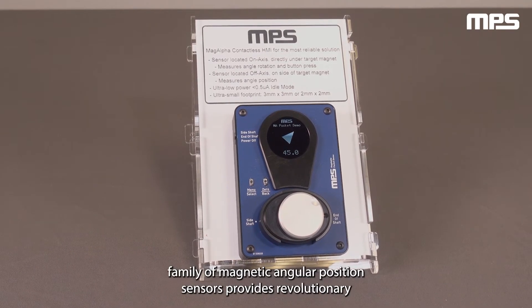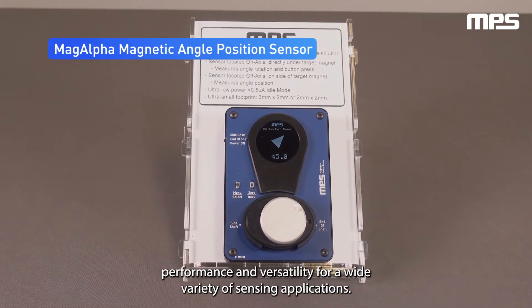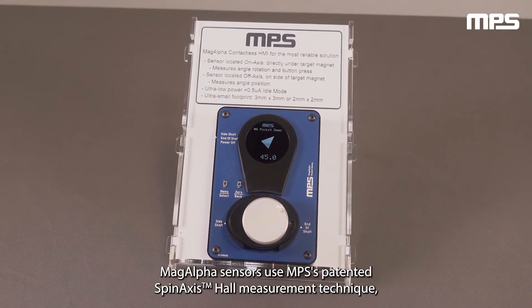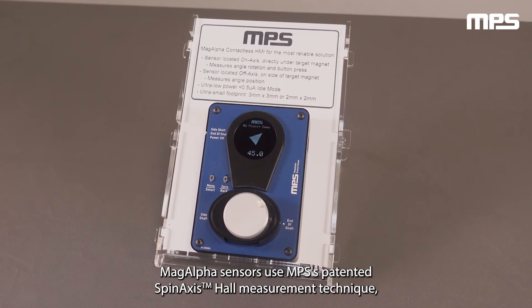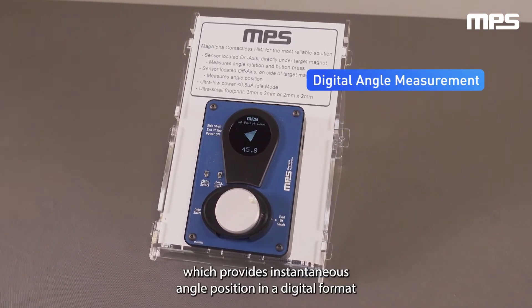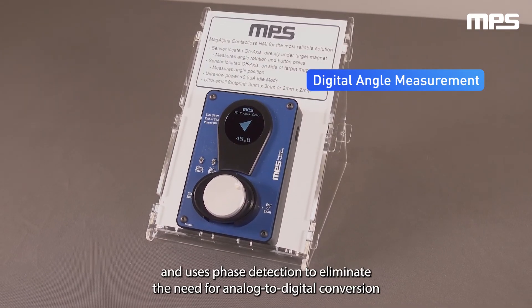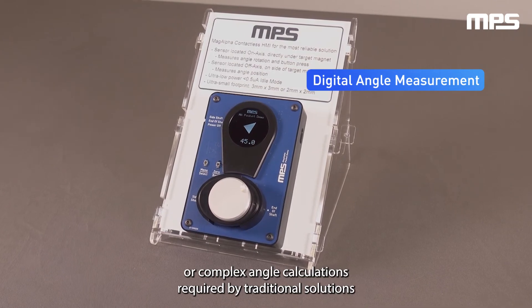The MagAlpha family of magnetic angular position sensors provides revolutionary performance and versatility for a wide variety of sensing applications. MagAlpha sensors use MPS's patented spin axis hall measurement technique, which provides instantaneous angle position in a digital format and uses phase detection to eliminate the need for analog-to-digital conversion or complex angle calculations required by traditional solutions.